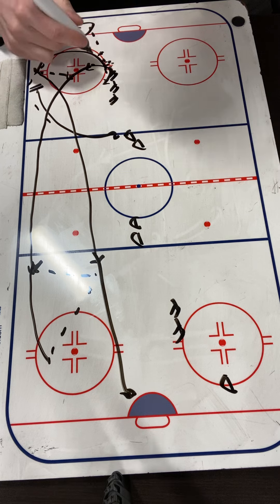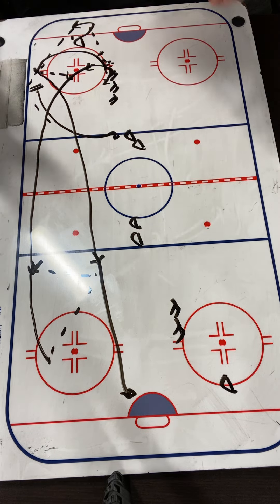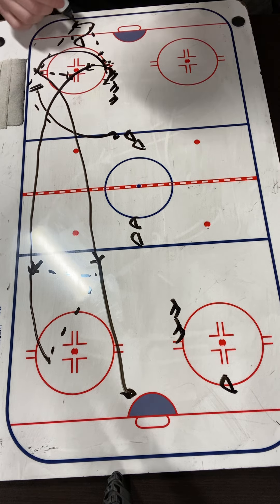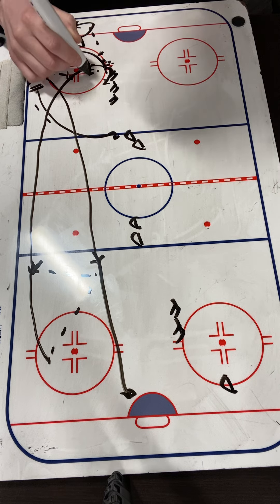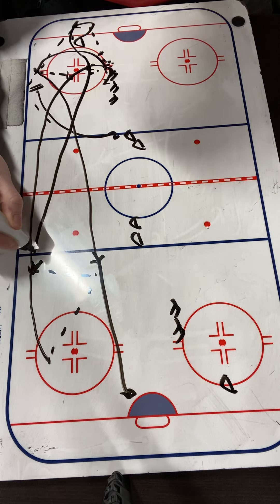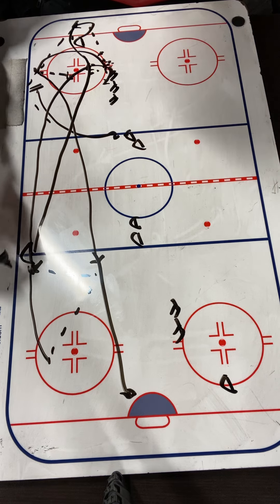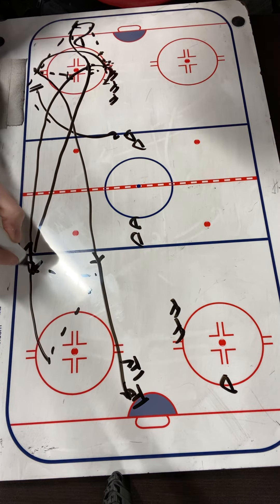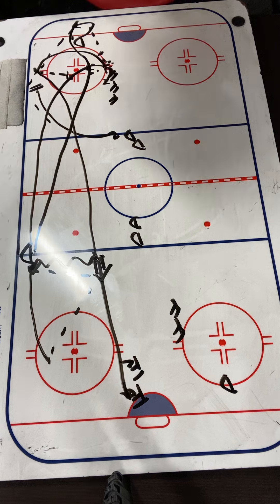It's a little bit of a read. We're going to talk to F2 about looking inside and reading that pressure coming up the ice. D1, after they make that pass, they're going to jump. Next person in line is going to spot a puck. D1's going to have the puck, follow up, and stop at the blue line. The shot's going to happen — F1 and F2 are going to stop at the net. After that, D1's going to walk the line and take a shot.